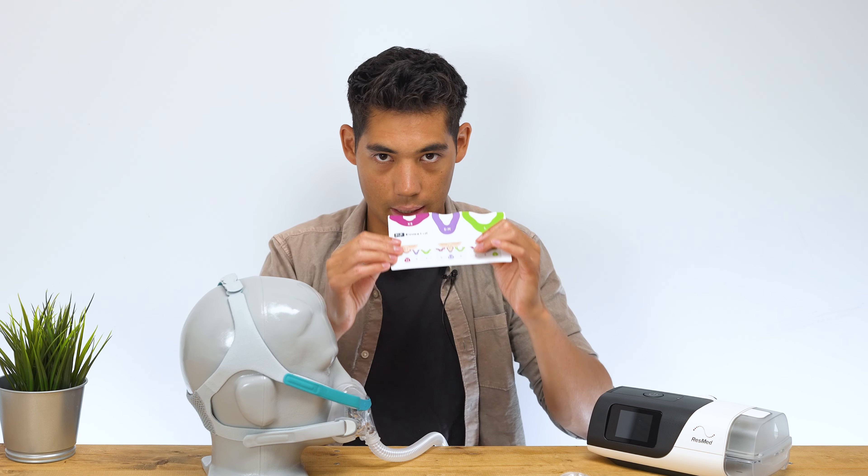The exhalation ports are perforated rather than a single hole at the top, so your exhaled air diffuses a little bit — which is good. You don't want to be shooting your partner in the face with a single jet stream of air. Putting it back together is easy — just the reverse. Overall the breakdown is pretty simple; you're doing it once a week for cleaning, and it's straightforward.